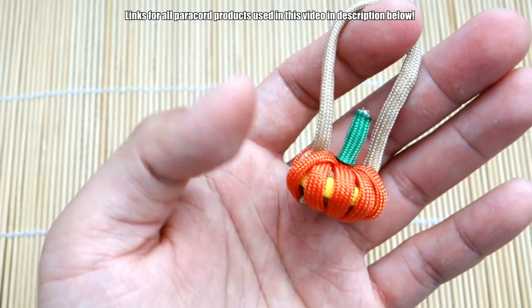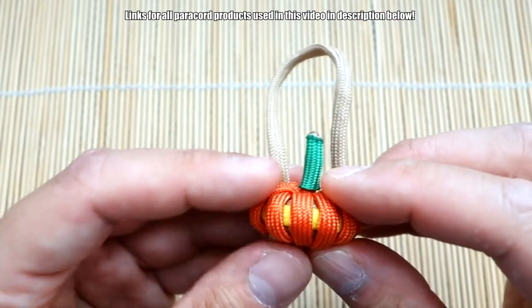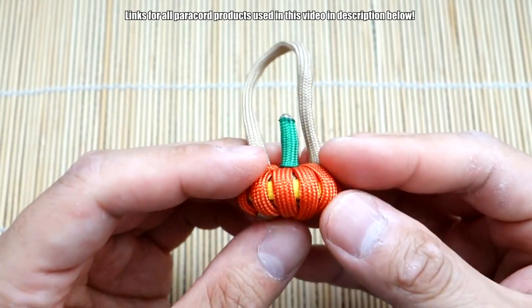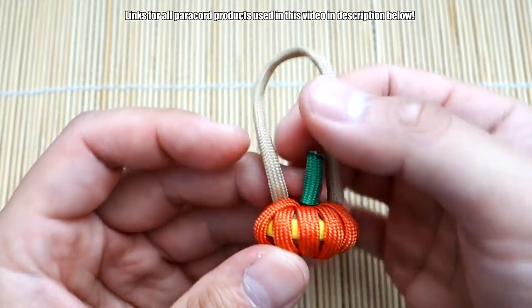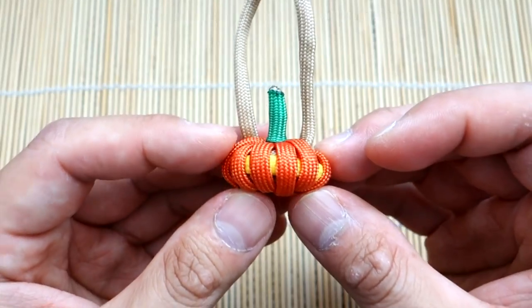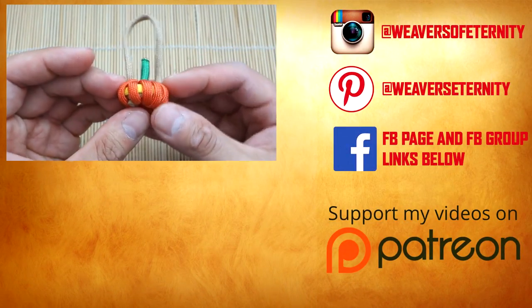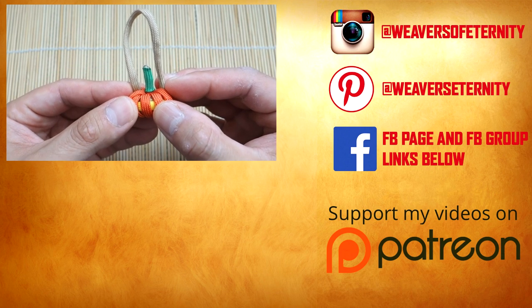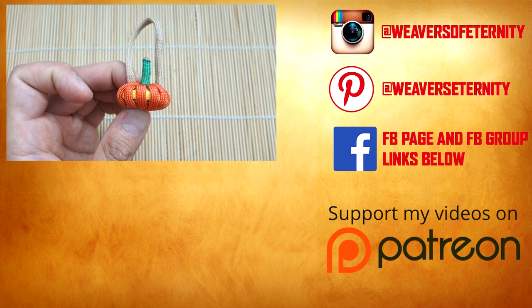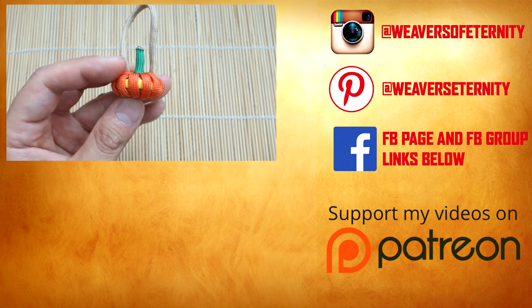So there it is, guys. I hope you enjoyed this tutorial. Remember to check out Creations by S Paracord — they were the ones who originated this paracord pumpkin. Sylvia was the creator of this design and it's super awesome. You can always change up the colors and size of paracord you use and make different little types of pumpkins. That is it for this tutorial. Hope you guys enjoyed it. Have a happy Halloween, be safe out there, and I'll definitely see you guys in the next tutorial. Bye.